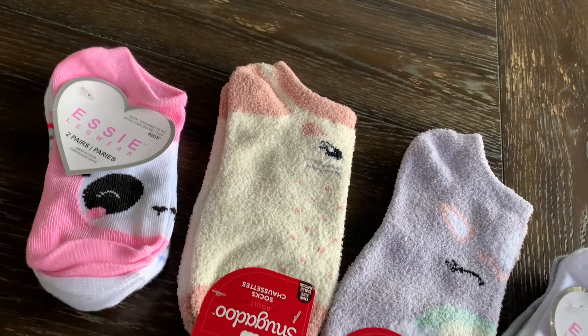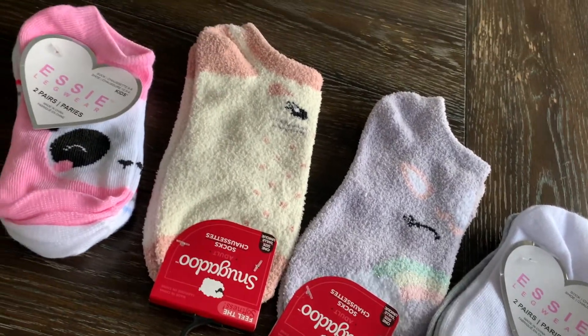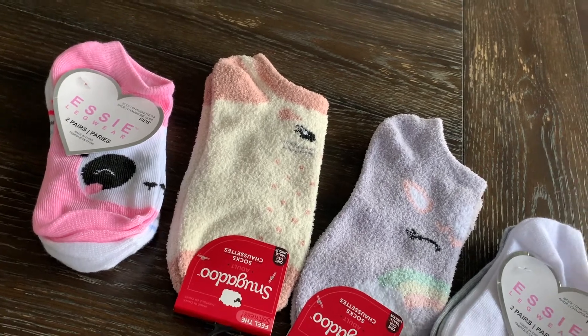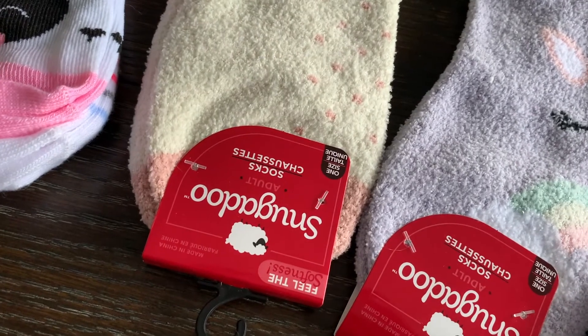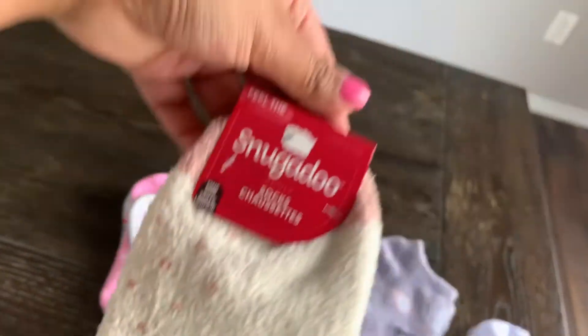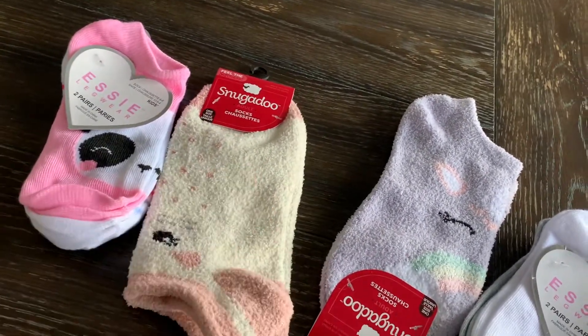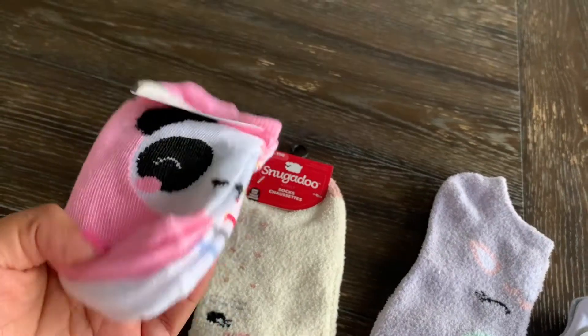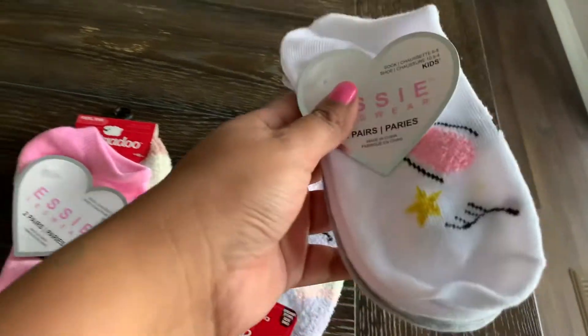It's that time of year again where we put on our socks and get rid of the sandals. Dollar Tree is definitely coming out with some cute socks this year. Look at these fluffy socks — they're by the brand Snuggadoo, and they are super soft. I also grabbed these for the girls; they come in a two-pack. Super cute — get your sockies at the dollar holla!